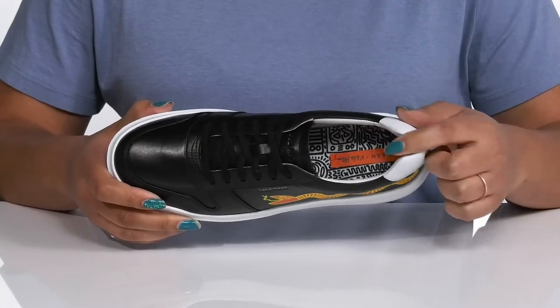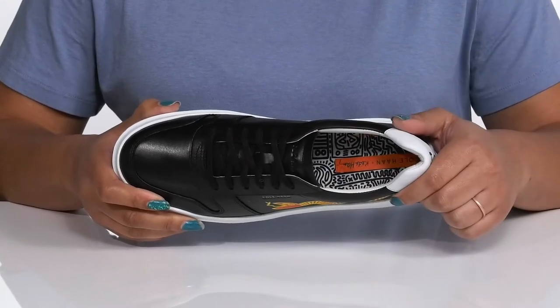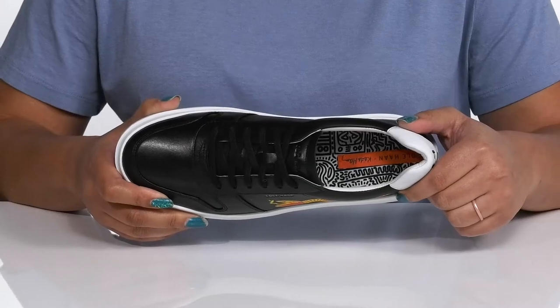Inside, there is a leather and synthetic lining with some cushioning around the collar to give your ankle support, and a cushioned footbed to keep you comfortable all day.